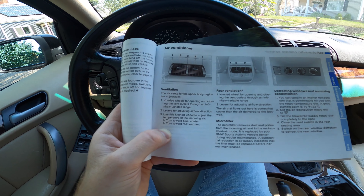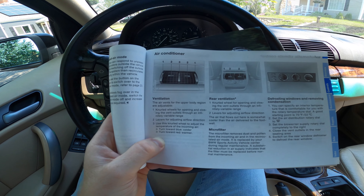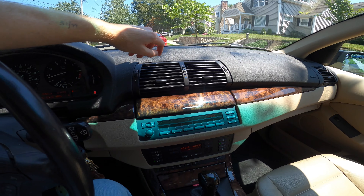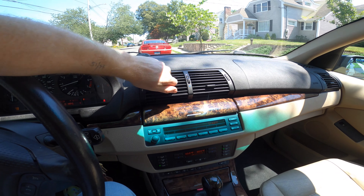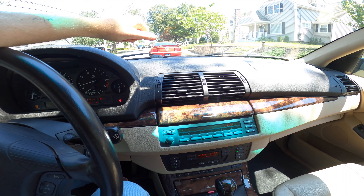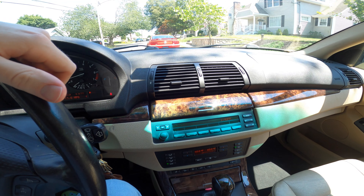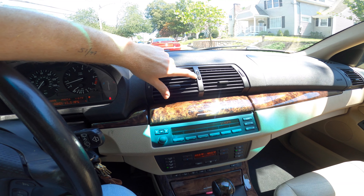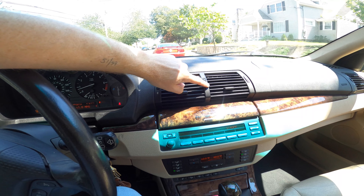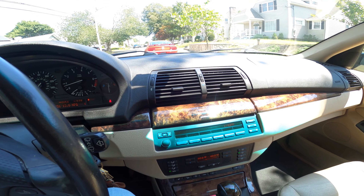Before you guys take this to a shop or start asking for help because you think you have AC problems, all you need to do is adjust this wheel. If it's summertime and you need colder AC, scroll this all the way towards blue. And if you are not getting heat in your car and you're having a heat issue, the first thing you should check is this — come this fall, don't forget to turn this back up to the heat and that should take care of it. I hope this video is helpful for you guys. If it was, please let me know in the comments below and I'll see you in the next video.